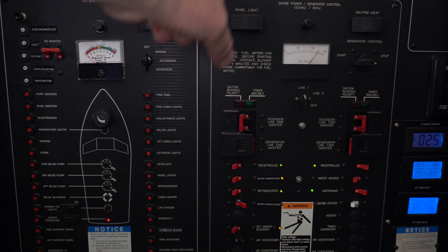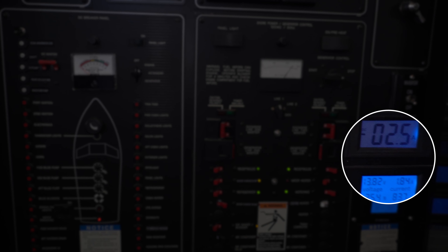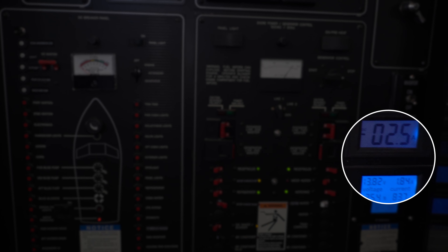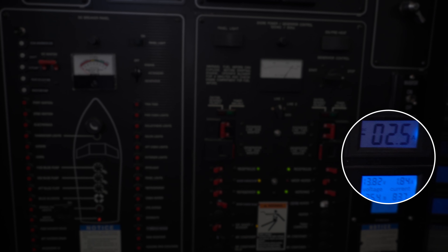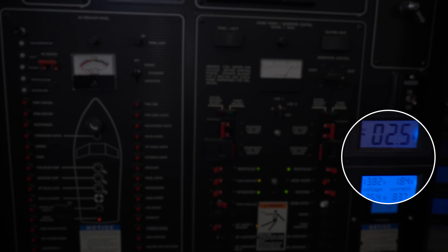This is our electrical control panel. On this side we have our DC panel, water, shore power or inverter changeover, generator control, windlass lockout, and AC panel. The instrumentation over there shows us our amp and volt consumption for both AC and DC systems. It looks a little complex but it's not too bad — I made a few modifications to improve it.